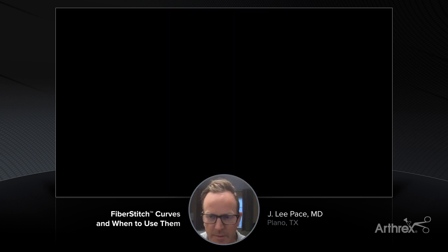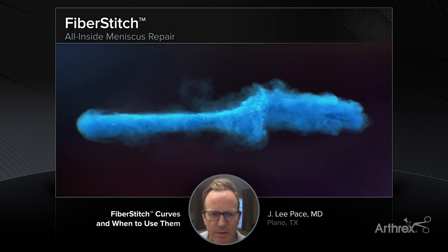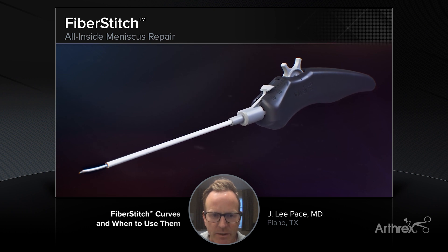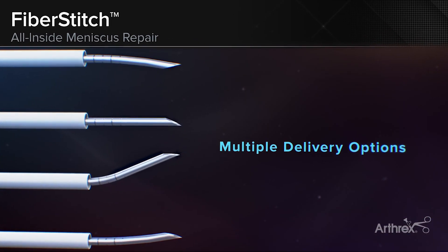Yeah, sure, thanks Justin. Excited to be here today to discuss some of this stuff, because it's definitely been hands-down the best all-inside device that I've had an opportunity to use so far.